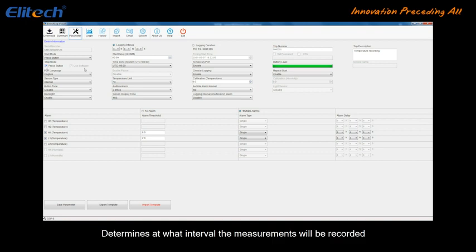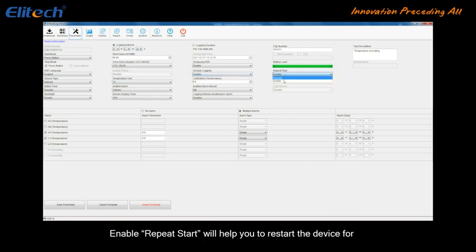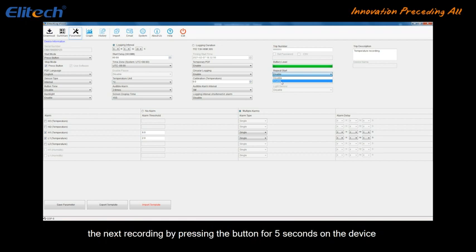Determine at what interval the measurements will be recorded. The estimated maximum recording duration changes depending on the storage cycle. Enable Circular Logging to continuously replace memory from the oldest data. Enable Repeat Start to restart the device for the next recording by pressing the button for 5 seconds.